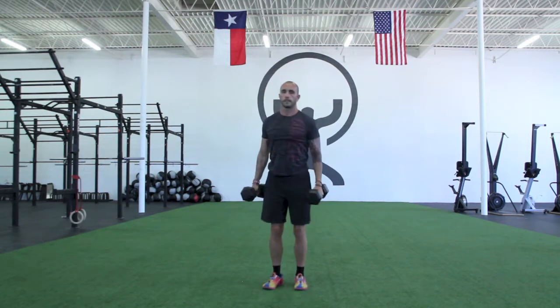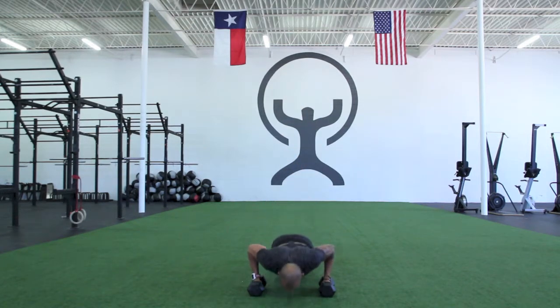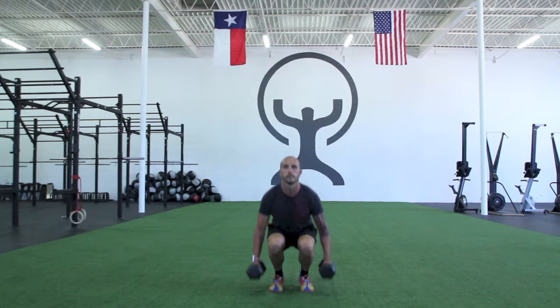From the front view, you'll notice that my feet, knees, and hips are all in alignment. As I squat down, push-up, stand up, curl, and press.